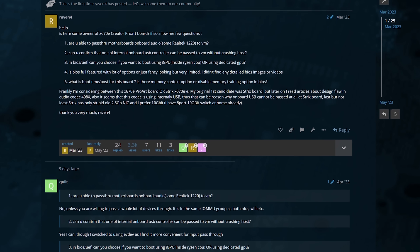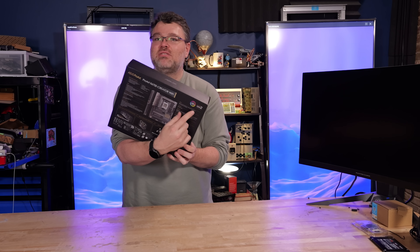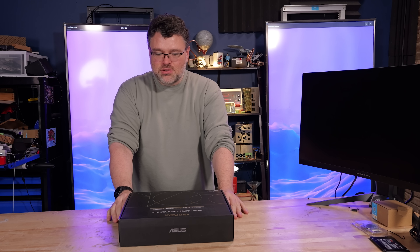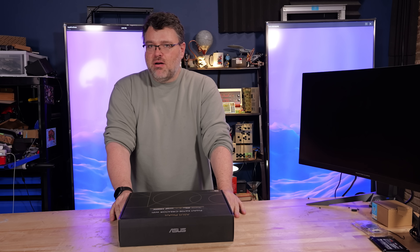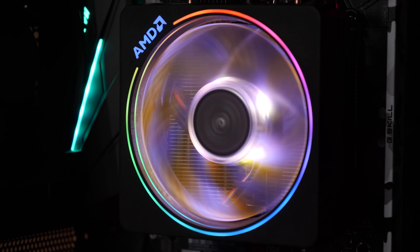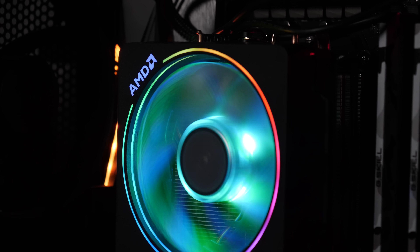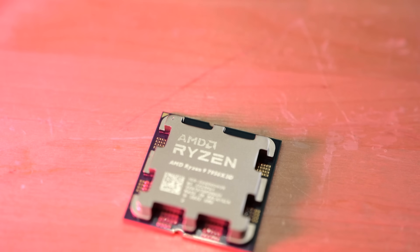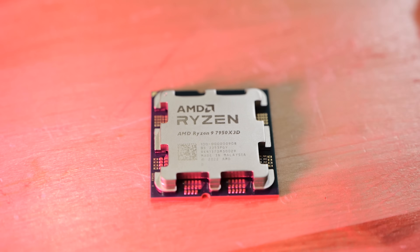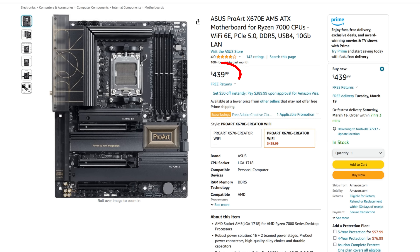One of the things folks on our forum have been most excited about is the direction for ProArt. Yes, it does have RGB — RGB is a component here — but you can definitely tell that Asus marketing has clued into the fact that buyers of their products are more interested in higher-end stuff. With things being what they are in terms of high-end desktop, a 16-core CPU is really all you need at the high end, and this is pretty much the perfect board for a 16-core CPU.